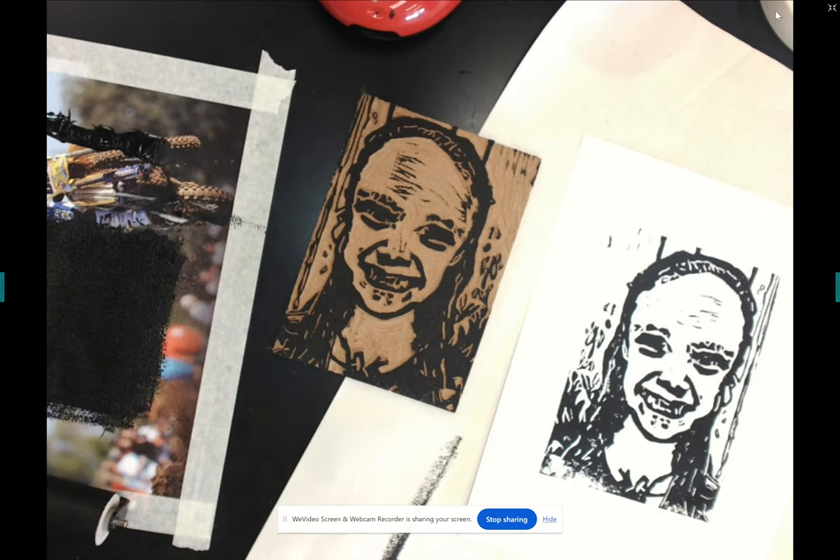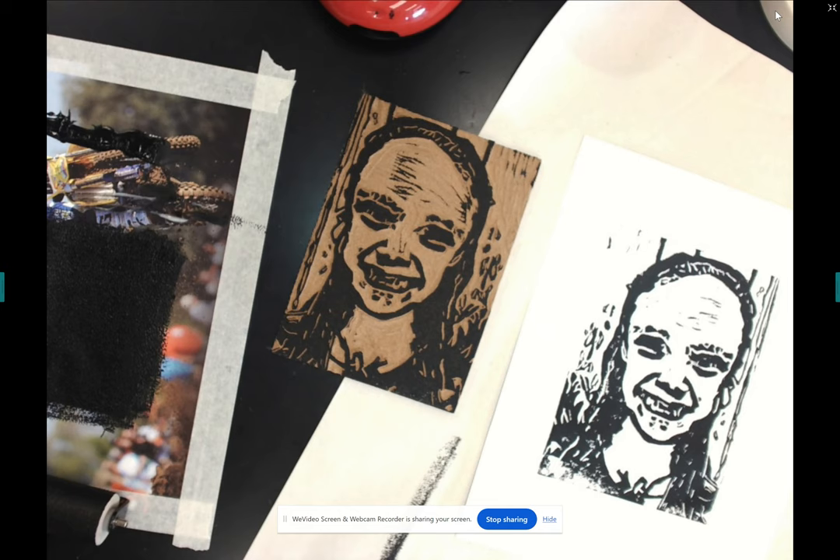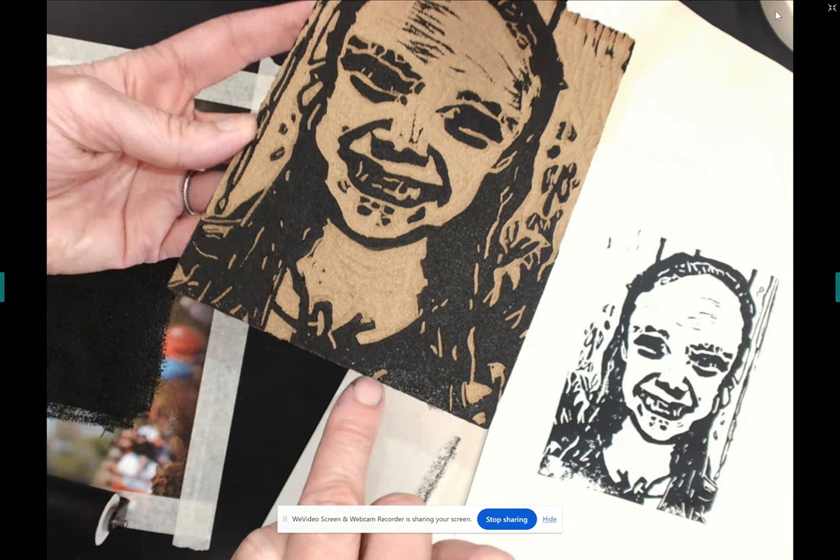Alexis just did her first print and came across two issues. She didn't have a clear print in the corner, which can happen for two reasons: not enough ink from the brayer in that spot, or not enough pressure from the spoon. Looking at her print, the rest is matte but it's a little shiny in that area, so the problem wasn't the ink — it was insufficient spoon pressure there.